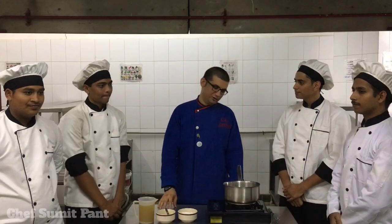Velouté sauce is something which, if I put chicken stock into it, it will become a chicken velouté. If I put fish stock into it, it will become a fish velouté. Velouté sauce is also a thickener, so it helps me to make my soups thicken, and chowders I can thicken with it.